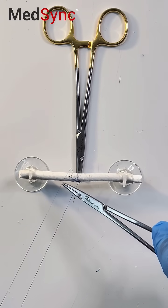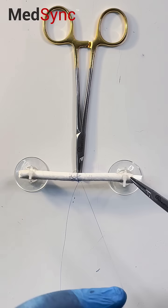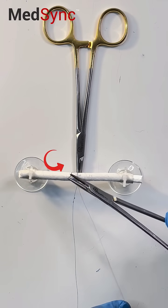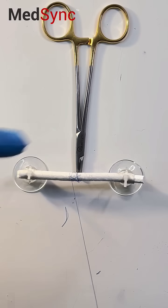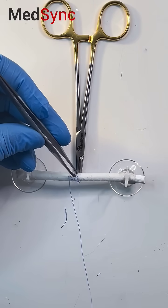But don't get caught in the loop. Instead, push the suture over, rotate the needle, mount it straight away, and guide your suture down.